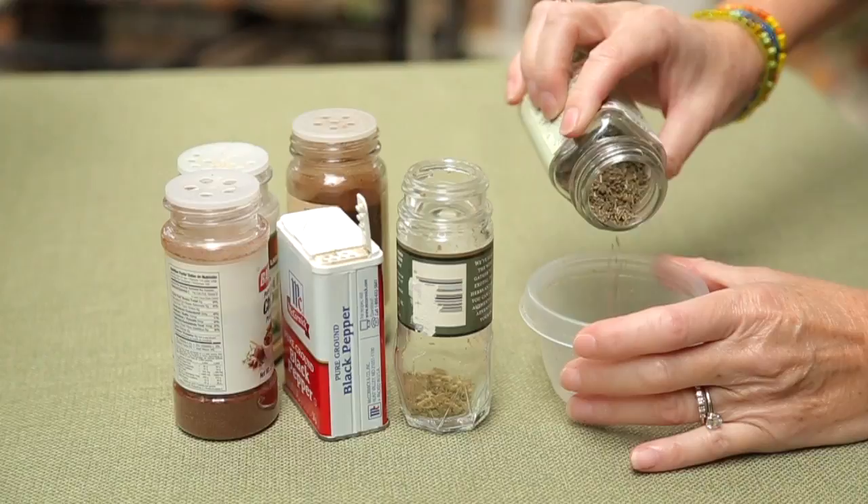What I have done is I have gone in and raided my spice cabinet. Bugs are offended by anything that is spicy and anything that is pungent, so spices are the perfect insecticide to make in your own home. I've gathered up chives, pepper, cayenne pepper, garlic powder, chili powder, and thyme.